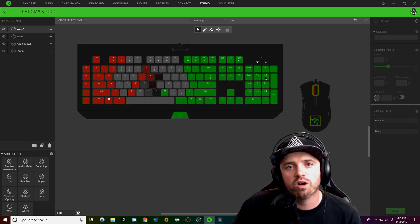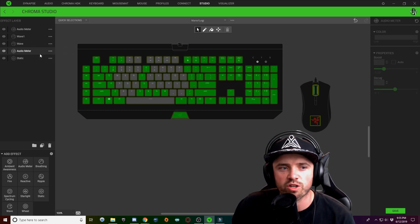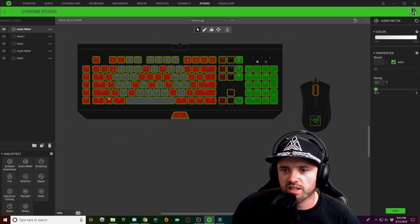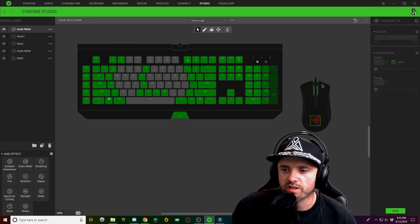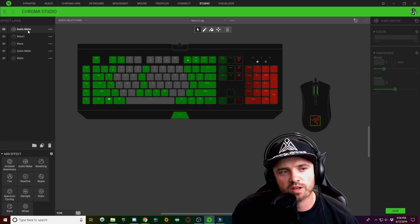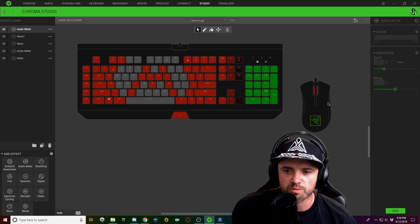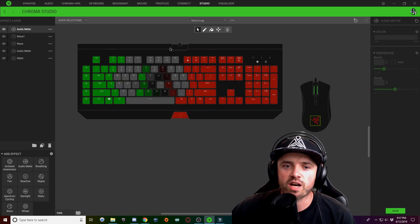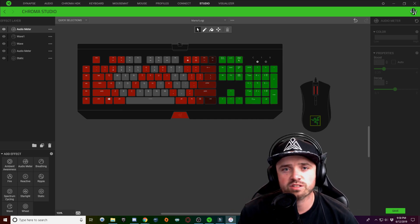If you want audio meter on your mouse as well, right-click and duplicate your audio meter layer. Select the audio meter effect layer and delete out all the keyboard keys — I'm also going to delete my scroll wheel button so I only have audio meter on my Razer logo. Now you have an audio meter that has priority over your red and green alternating lighting on the mouse. By allowing your wave pattern to be invisible in the middle, you can see through to the audio meter layer below. That's all there is to this design — just apply some music to your keyboard.